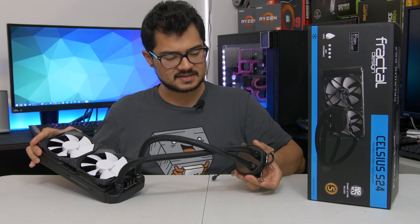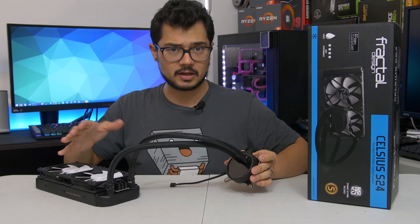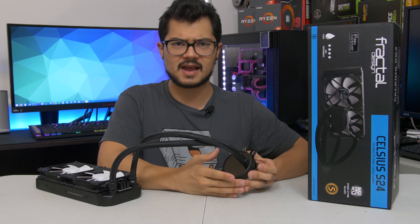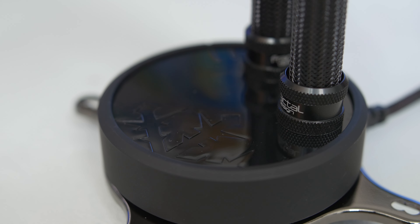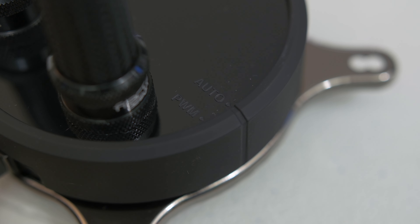From an aesthetic standpoint, Fractal hasn't taken too many risks here — it's fairly basic and straightforward. You might call it a little boring, but I actually don't mind it. This ties in with Fractal's Scandinavian minimalistic design. If you look at the water block, it's kind of this circular thing, black and glossy — I personally prefer matte, but that's just a personal preference. You get the nice little Fractal snowflake just peeking out on the side. And there are two words around the edges: Auto and PWM.